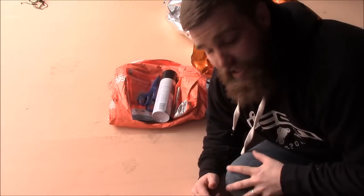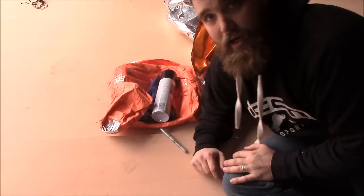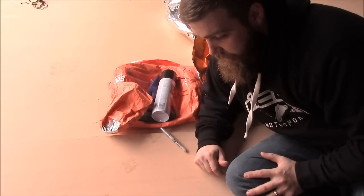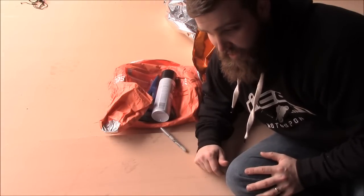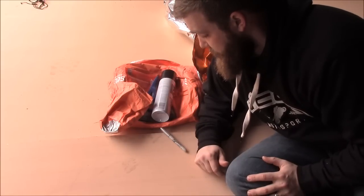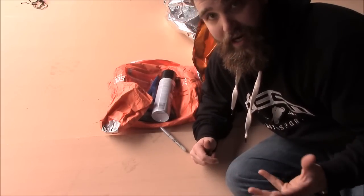I know you've heard me talk a lot about the SOL Escape Bivvy, this little guy here. I've been talking about doing a video about my modification to it. I just finished it on mine, but I've got a subscriber that actually lives pretty close to me and we got a chance to meet up and talk. I'm doing the modification on his bag as well because he bought it the other day.